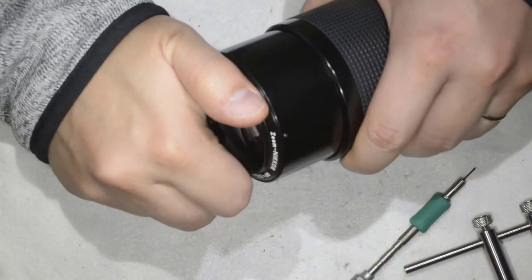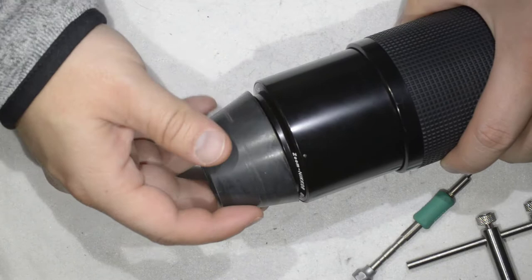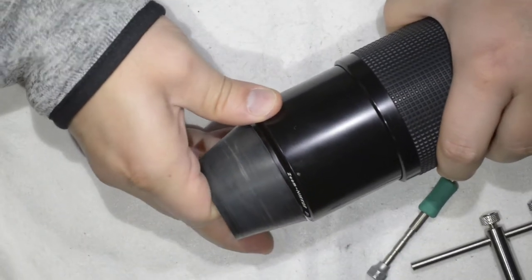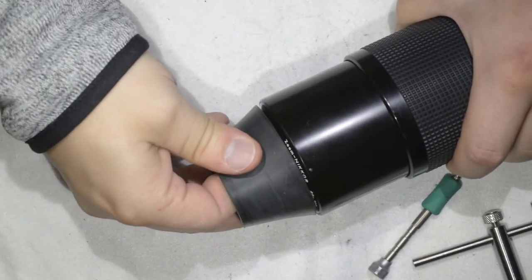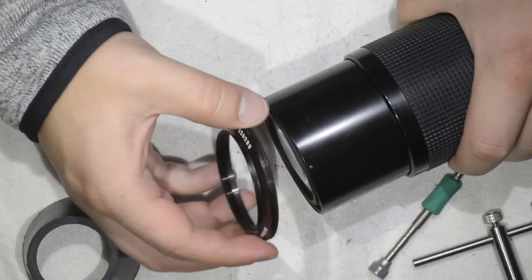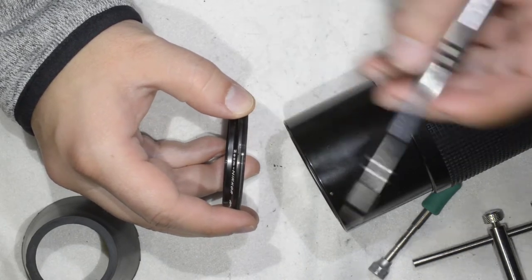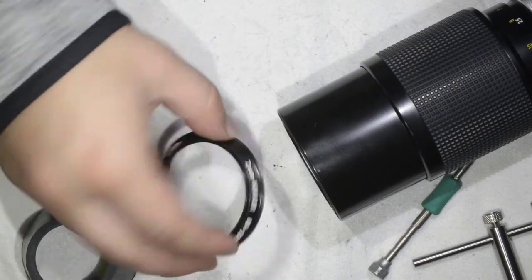I'm going to need the rubber cup here. You just need to get this element here. I opened the lens yesterday just to know how it was made, and I think I mounted it too well. Now I'm able to remove this element. You actually need to tighten it enough because there is this small hole which must match the screw so the screw gets in without deforming the thread. So this is the first element we remove.